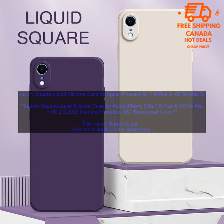The Luxury Square Liquid Silicone Case is a great option for those looking for a stylish and protective case for their iPhone. The case is made of a soft, flexible silicone that provides excellent shock absorption and protection from scratches. The raised edges around the screen and camera lens help to keep your phone safe from damage, while the matte finish prevents fingerprints and smudges. The case also features a unique square design that gives it a stylish and modern look. The four corners of the case are raised slightly, which helps to protect the vulnerable corners of your phone. The case is also available in a variety of colors, so you can find one that matches your personal style.